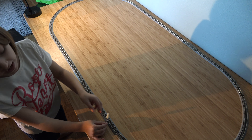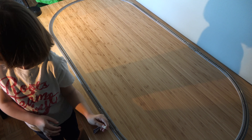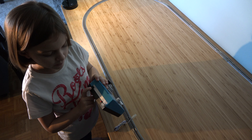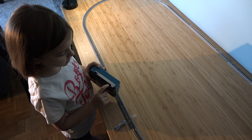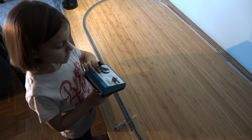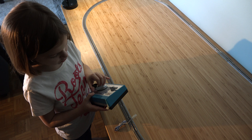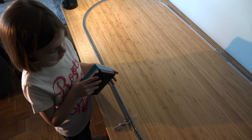This connector is for the power pack for the trains to work. So now I'm going to get the power pack. This port is for the power plug, this one is for the tracks, and whenever the power pack doesn't work, press this red button — the reset button. Now I'm going to connect these.